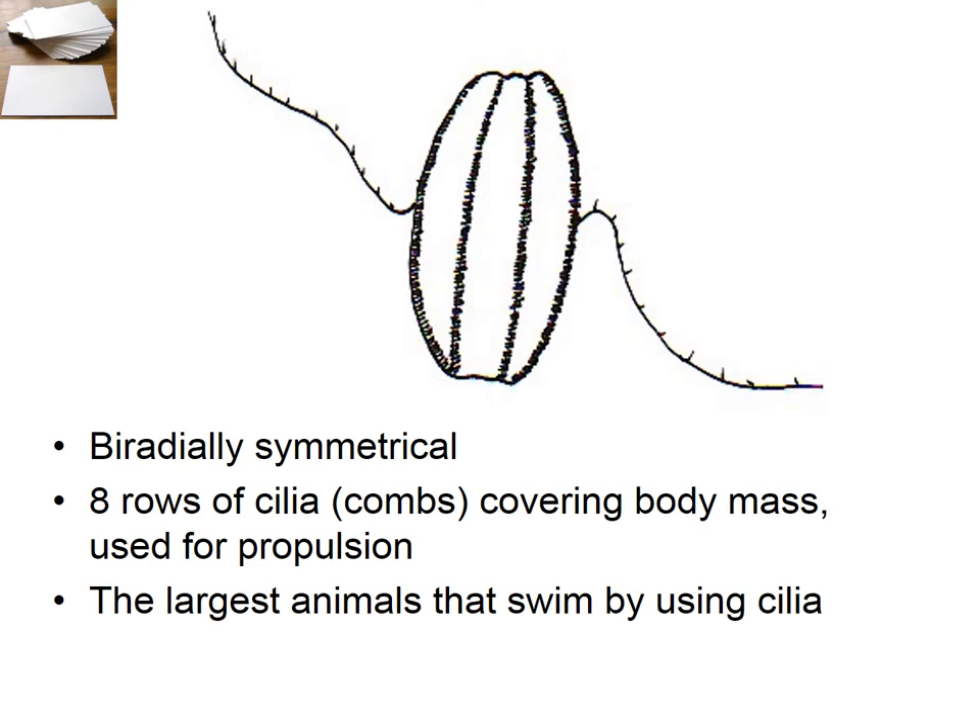What are the general characteristics of ctenophores? They are biradially symmetrical — very much like the barbell analogy. It's got two radially symmetrical ends attached in the middle, so the two ends should be symmetrical to each other, and they are both radially symmetrical. That's called biradially symmetrical — just think of a hand barbell. They have eight rows of cilia. Each comb is like a whole lot of cilia all fused together into a unit, and that unit can flap back and forth, which is used for propulsion.